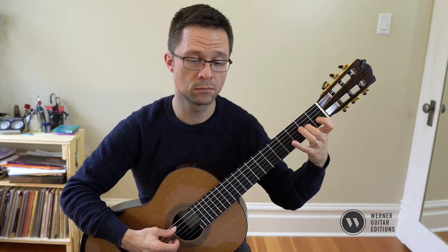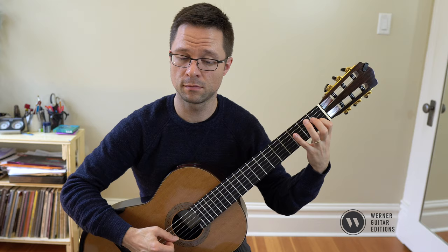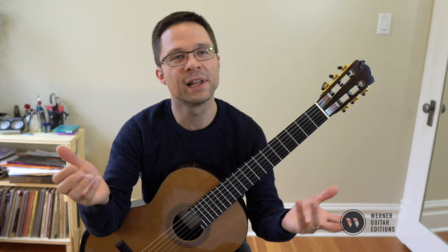You could also slur the first 16th notes and do a pull-off, which could make it easier. But I just recommend going at a reasonable tempo that's appropriate for your level, whatever that level may be. Just pick a tempo where those passages are manageable, and then play the piece as beautifully as possible with that in mind.